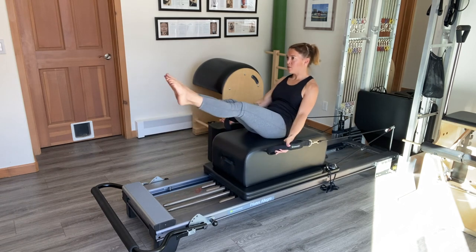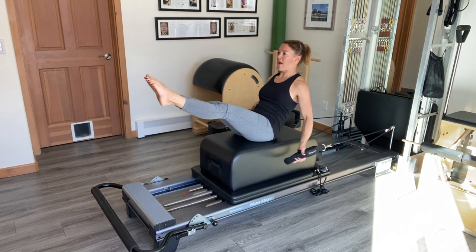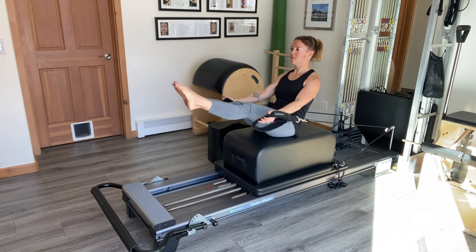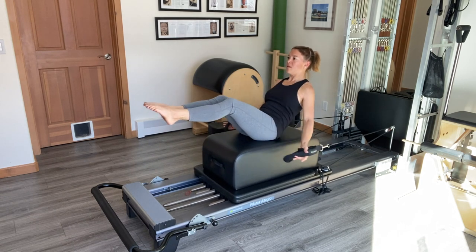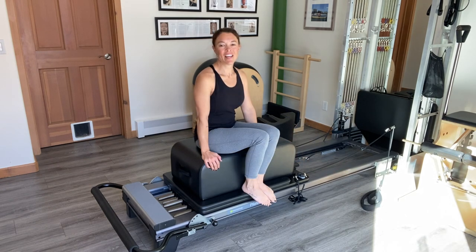One final challenge with this series is to hold the V as we scoop the arms back and forth. I hope you've enjoyed this series of taking teaser from somewhat easy to very challenging. For more information please visit www.PilatesExpanded.com. Thanks for watching!